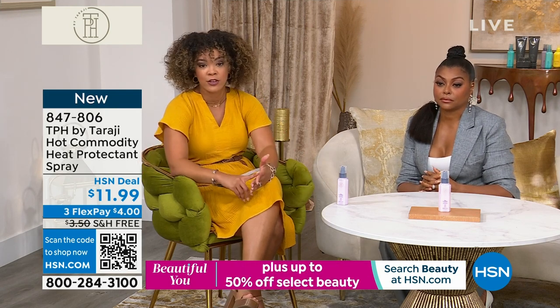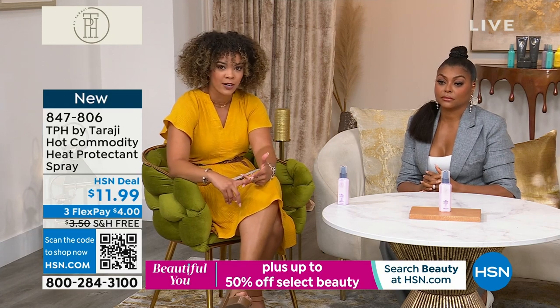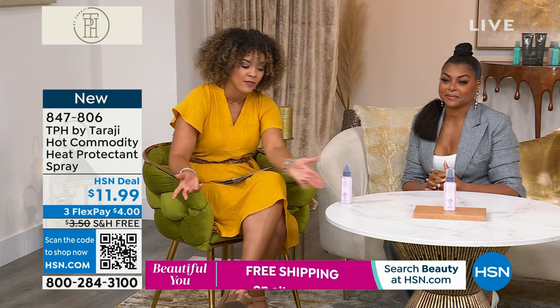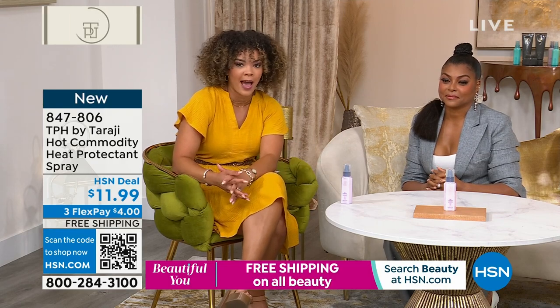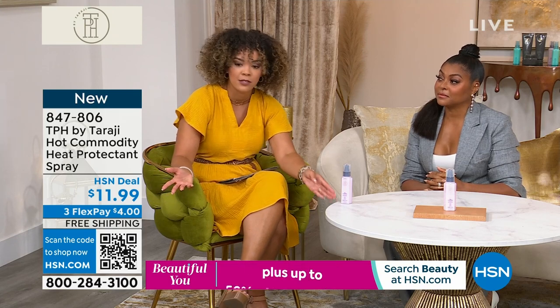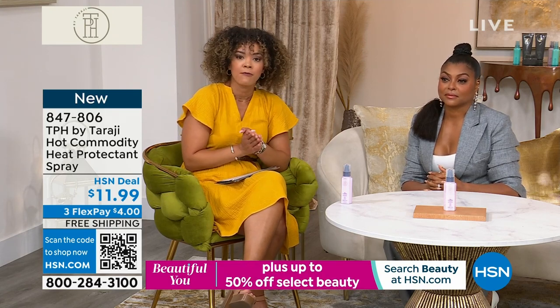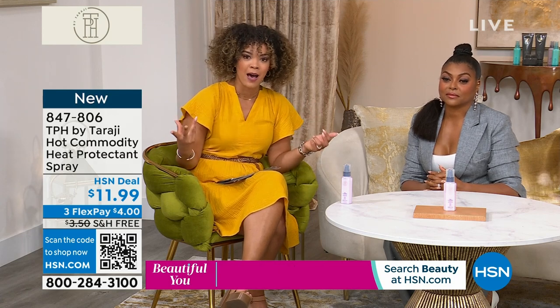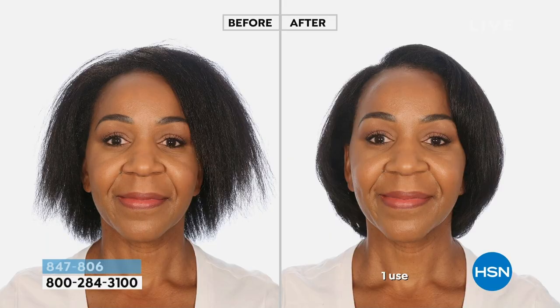So if you want to grab it, it's brand new — it's saved just for this hour. We're so happy to have Taraji back here. This one is brand new and this isn't something we could even bring five or six thousand of — barely even three thousand. So this is your opportunity to really care for your hair and put protecting your hair top of mind.